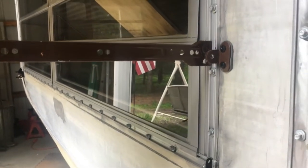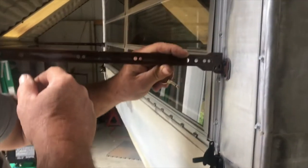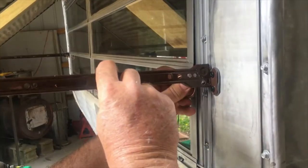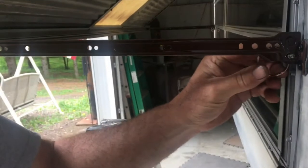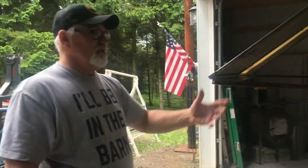Now we just take our hitch pin here, hold the rock guard up a little bit, slide the prop in, and slide the hitch pin through the hole. Got our linch pin in there, and then we just put this hitch locking device on here, slide it through the hole, and there it is. After you finish this side, just go to the other side and repeat the process.